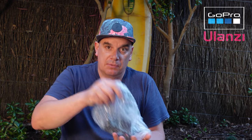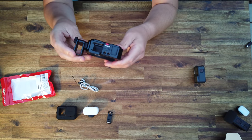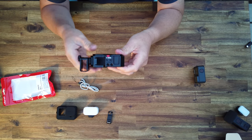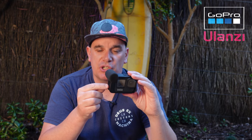The last accessory is Ulanzi's latest upgraded metal cage, the G914. This thing is serious kit — it feels like extreme quality and has some really cool features you wouldn't automatically think about. I'm going to compare it to the media mod, which I bought to mount an external microphone. The media mod uses the feet of the GoPro, so every time you want to change your SD card or battery you have to disconnect the camera from your stick and flip the feet.